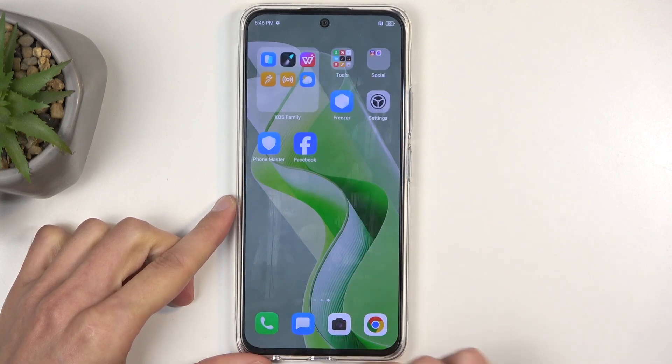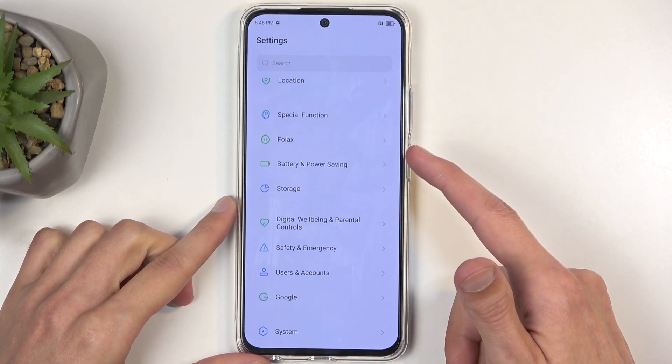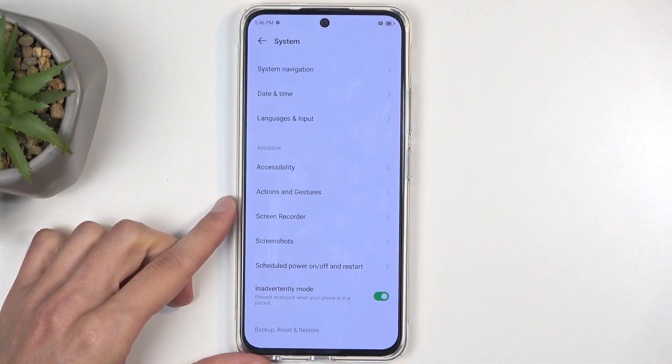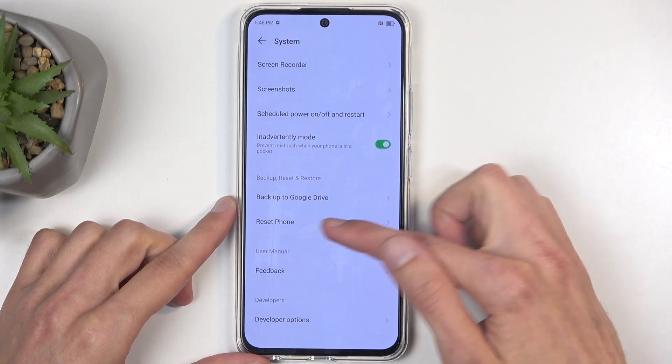To get started, you want to open up your settings application, and then we're going to scroll down all the way to System at the very bottom. In here, we are looking for Reset Phone.